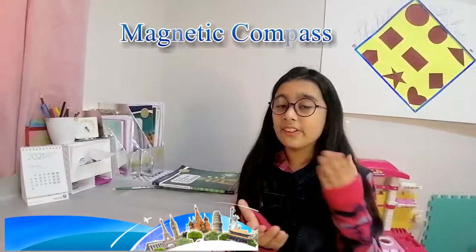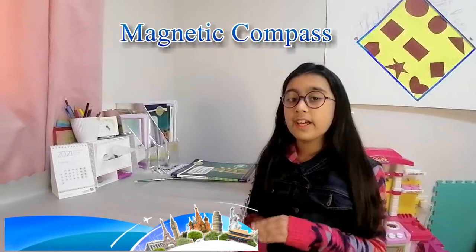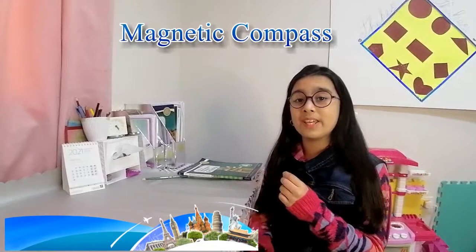Hello guys, my name is Doha Salman. Welcome to my channel, Play and Learn with Doha. I am going to do another project. My science teacher gave me a project to make, and I am going to make a magnetic compass at home. It is so easy to make.